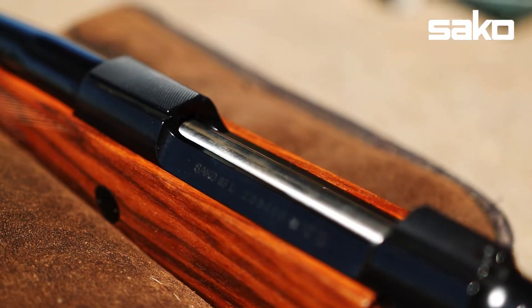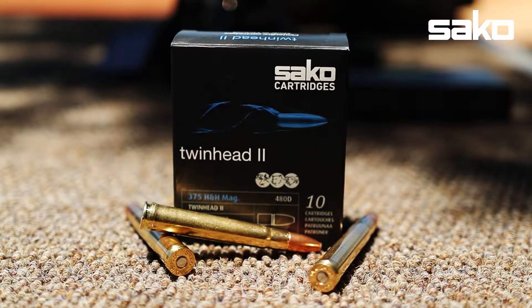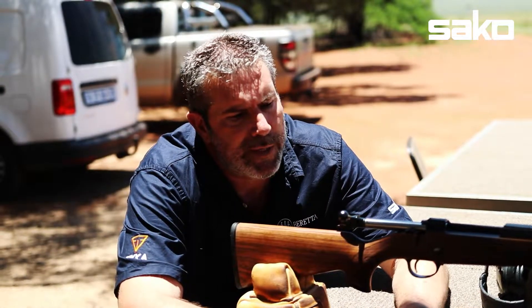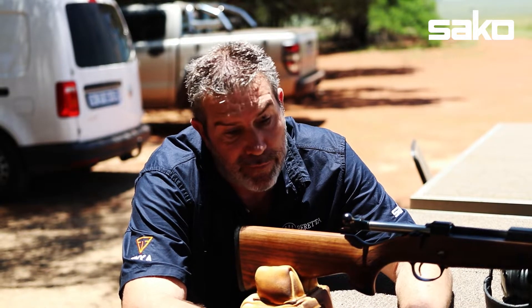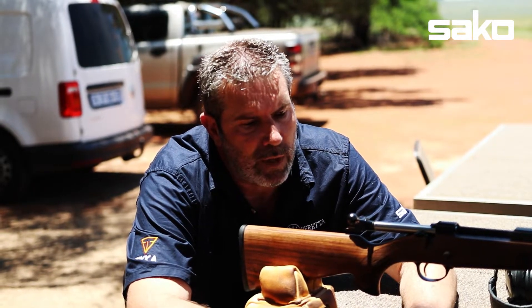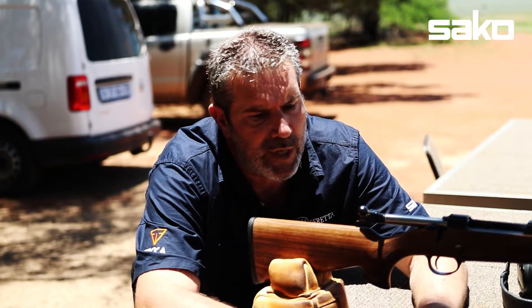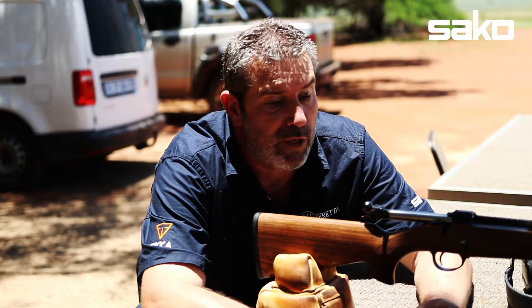It's the lightest rifle of the batch that we showed you earlier. We're going to be shooting Sako cartridges loaded with the world-renowned Swift A-Frame, 300-grain A-Frame. It says we should be pushing the 300-grainer at roughly 2,490 feet per second for roughly 3,316 foot-pounds of energy, depending on your rifle and altitude.